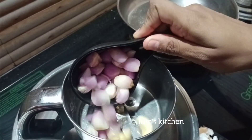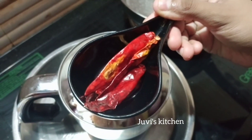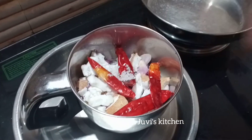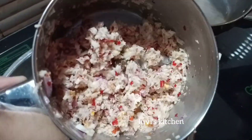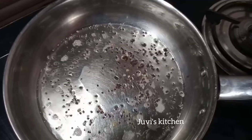Take a cup of roasts in a mix jar. Take 4-4 red chili. Put 1 teaspoon of the dough in a bowl.